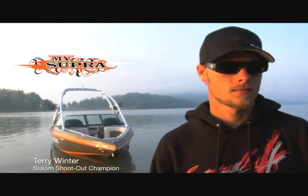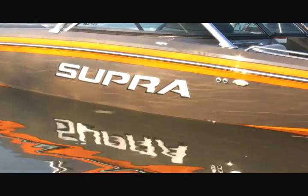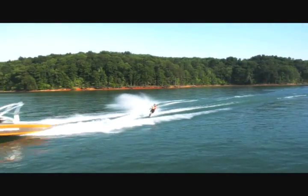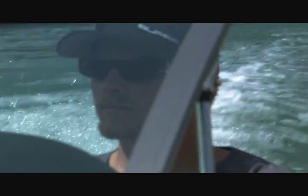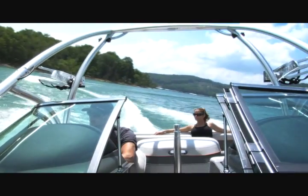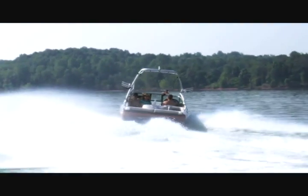This is my Supra. This is the Launch 20. The Launch 20 is USA Water Ski certified for use in all levels of slalom competition. It has great straight line tracking and superior maneuverability at slow and high speeds.